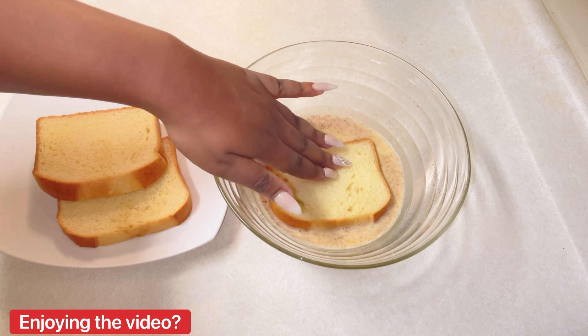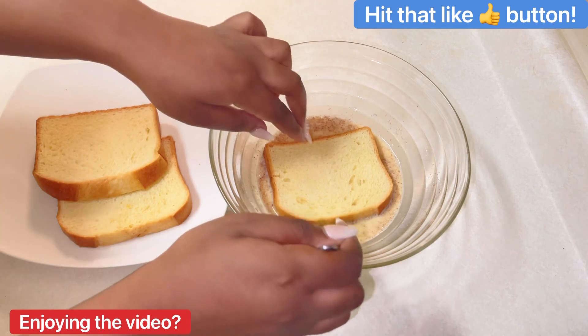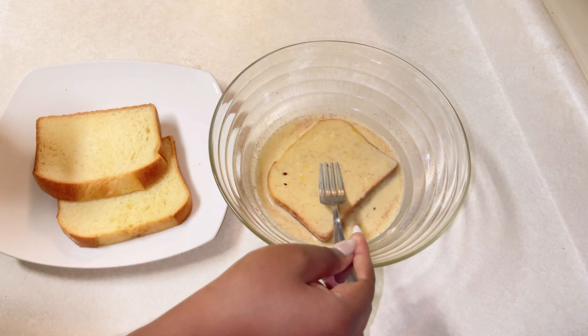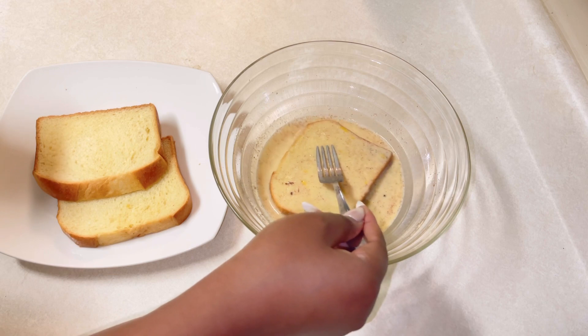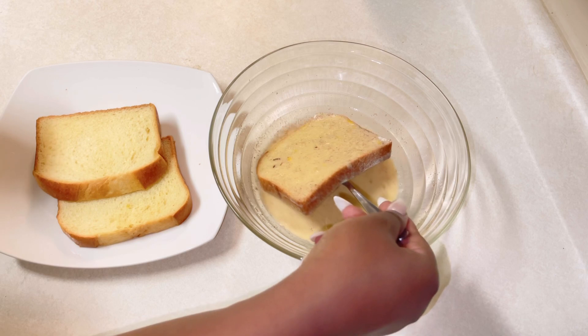I only dipped the bread for about three to four seconds because I didn't want it to soak up too much of the liquid. I soaked the bread in the mixture on both sides for about three to four seconds, then took it out and placed it into my hot pan.